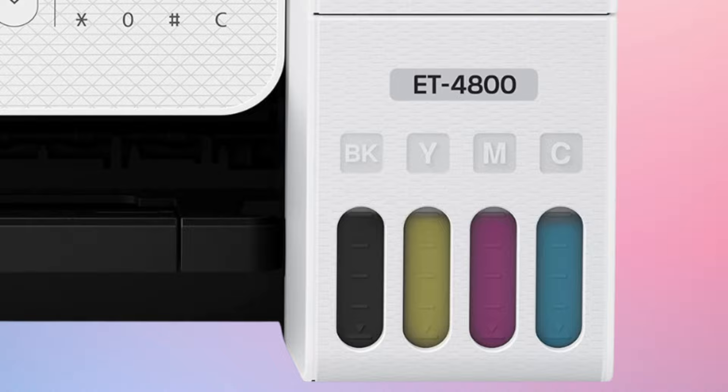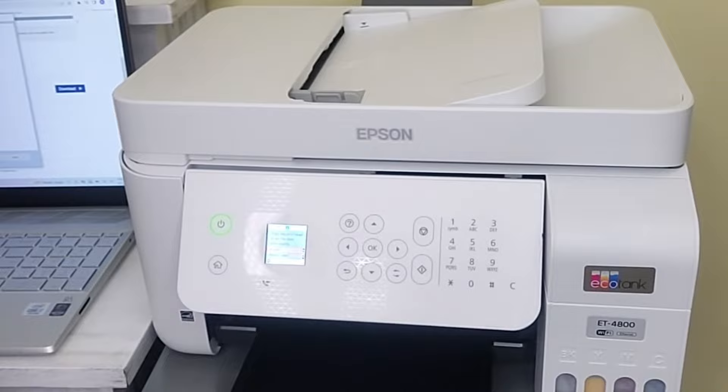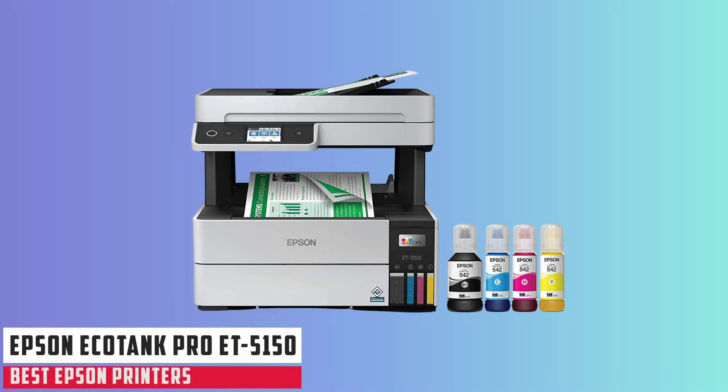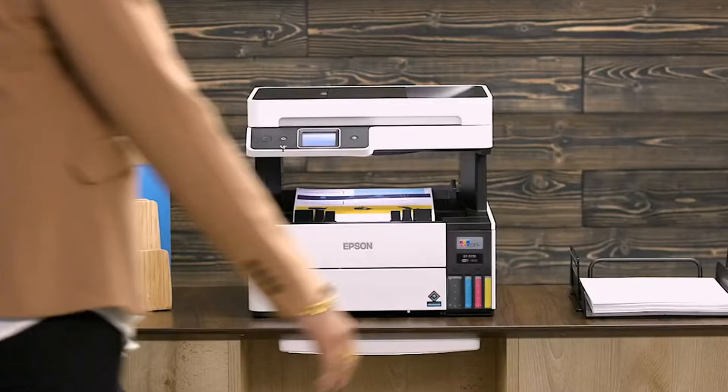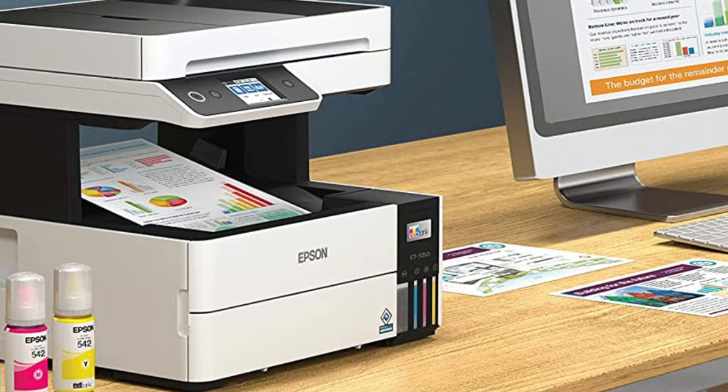The combination of cost-efficiency, impressive print quality, and added functionalities like ADF and Ethernet makes it a strong contender in its category. At number three, it's Epson EcoTank Pro ET5150. The Epson EcoTank Pro ET5150 positions itself as a formidable device for high-volume business environments. With its revolutionary cartridge-free printing, this printer offers substantial ink savings and a range of productivity-enhancing features that make it ideal for the professional setting.